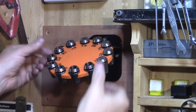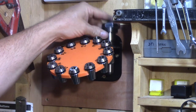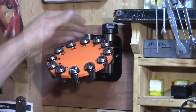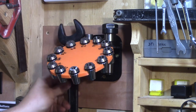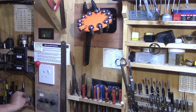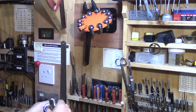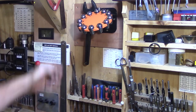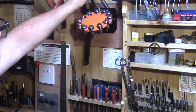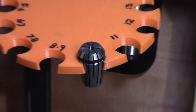And there you go, a full rack ready to go. No more misplaced or lost collets because when I've finished using one there's only one place for it to go and that's back where it came from, in its own little home. A place for everything and everything in its place as someone once said. And if your mother-in-law ever stops by the workshop you can always challenge her to a game of Russian roulette.